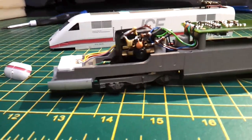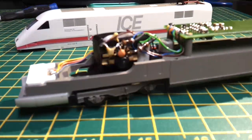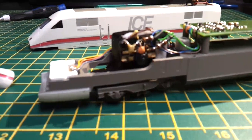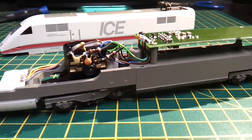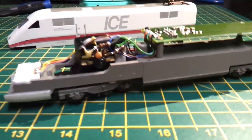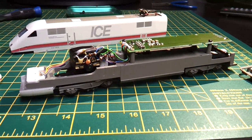It's similar to the Fleischmann — a similar drive system to the Fleischmann, driving on four wheels. But it's going to be a lot heavier and noisier than the Fleischmann, because the Fleischmann ones are a lot lighter. But there you go — it's a very nice model. Just got to decide whether or not to actually run it.